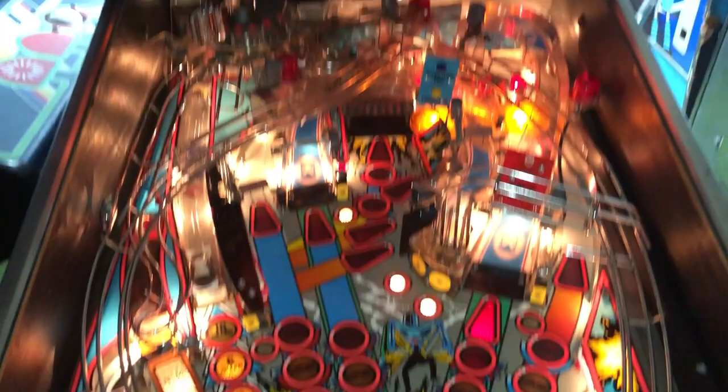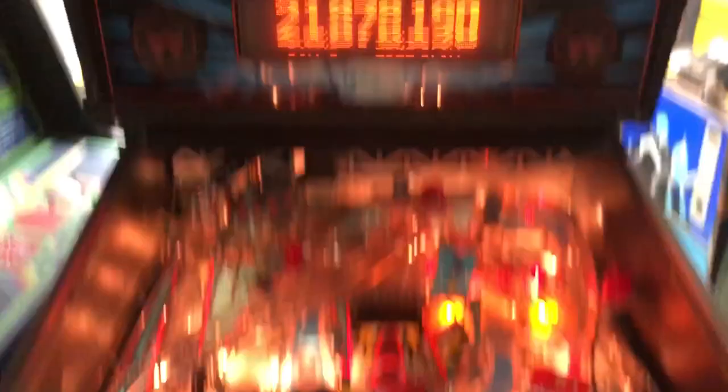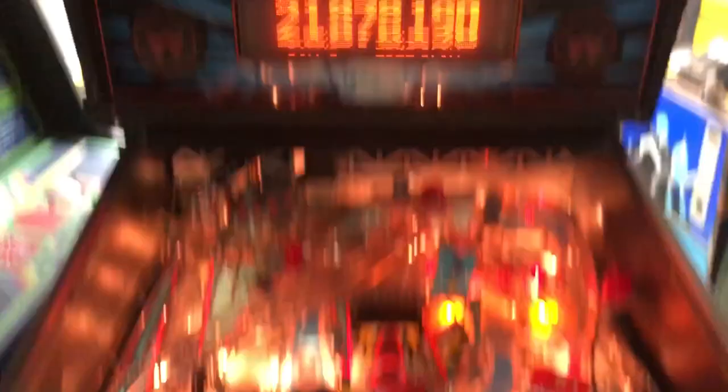I'm roughly $2,400 deep into the project, and I think I can sell one of these for about $3,500 — maybe make a little bit of money for once in my life. But I'm gonna play it for quite a while before I sell it.